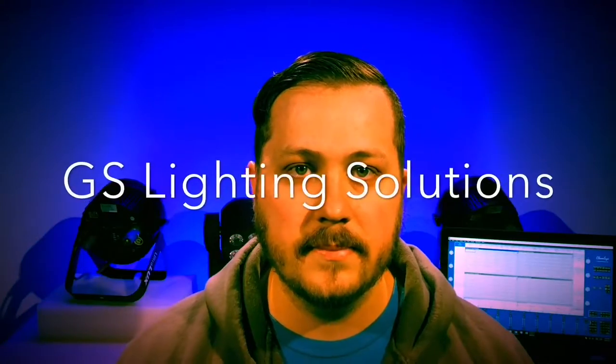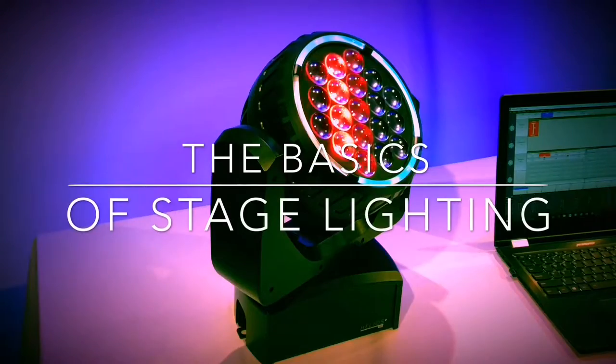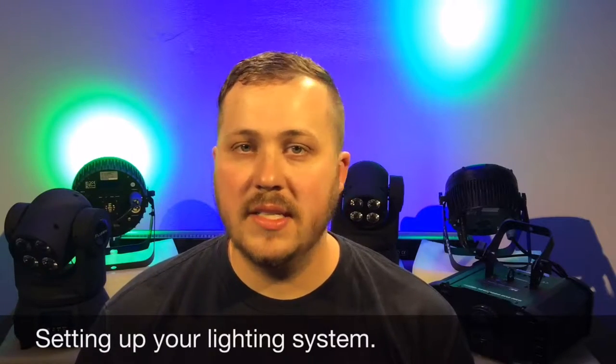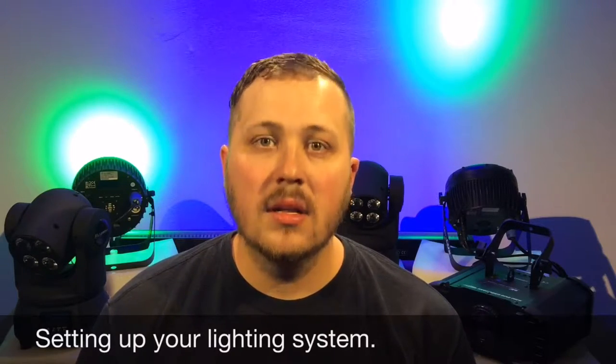Hey everyone, this is Garrett from GS Lighting Solutions and welcome to another episode of The Basics. On this episode I will be showing you how to set up and use DMX in a lighting system. Let's begin!